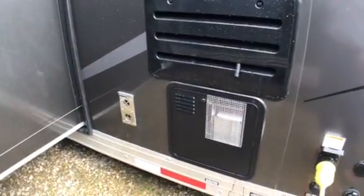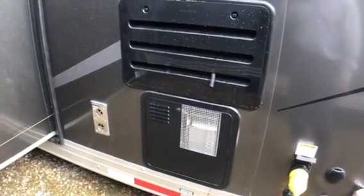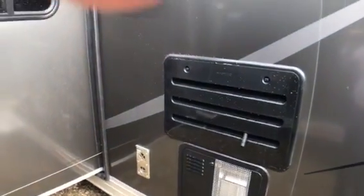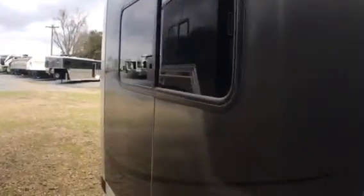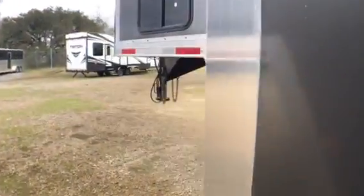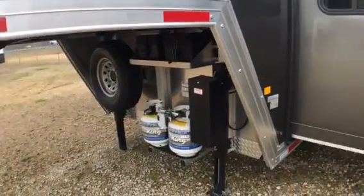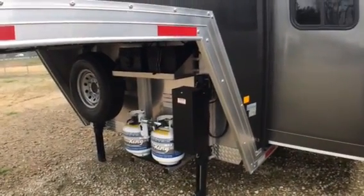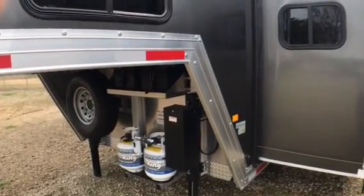In addition, the hot water tank is a 10-gallon — not a six-gallon — it's a 10-gallon gas-electric quick recovery. You can see the slide out here, and basically this is an all-aluminum trailer. It's a really nice product to look at. If you have any questions, please give us a call at GoChaseRV. Thank you.